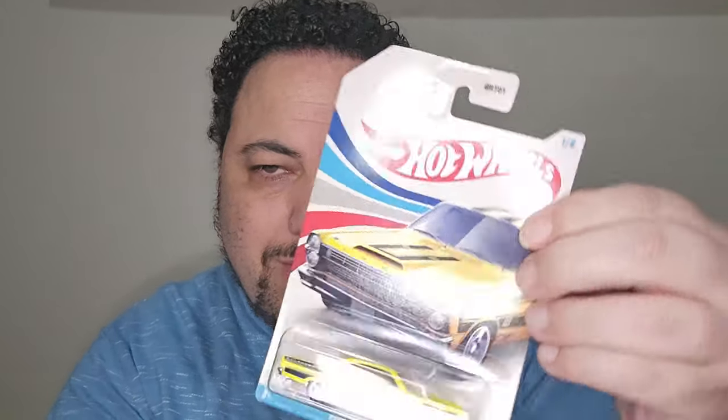Welcome to another video! Today we're unboxing the American Muscle Cars. We recently found these — didn't even know Hot Wheels was putting this out. So we're going to unbox them, have a good time, and talk about things. Let's go to the cars — first off, we're going to go with this bad boy.